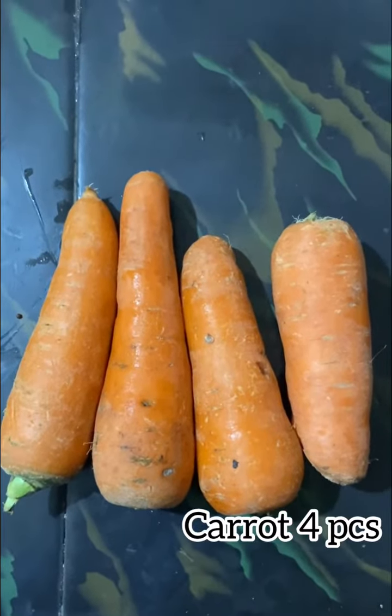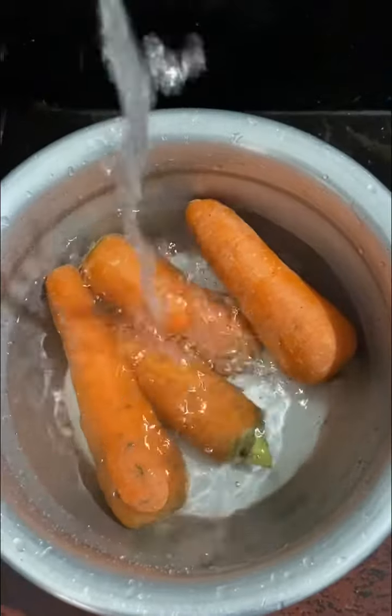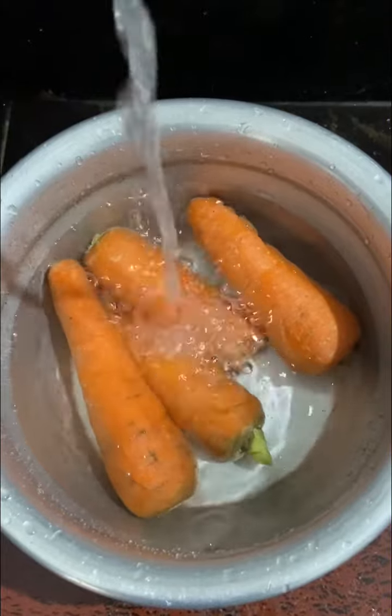This is a great snack for these carrots.